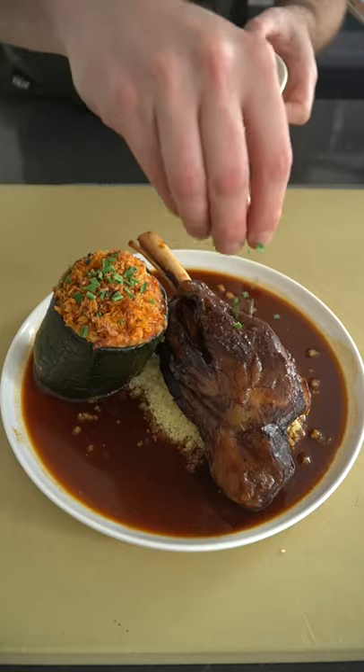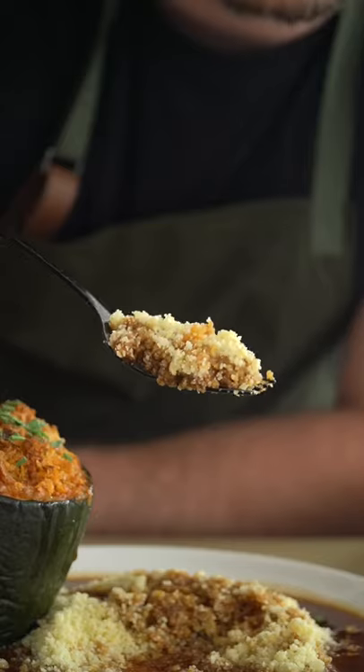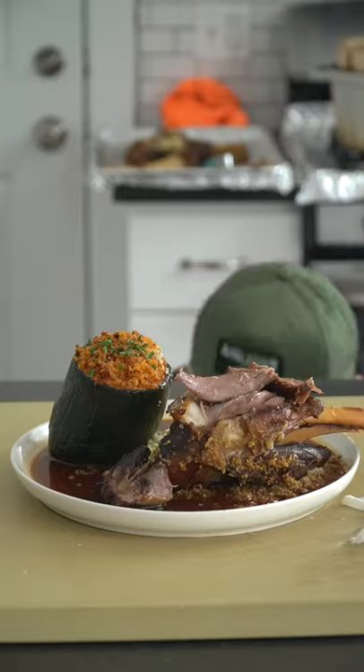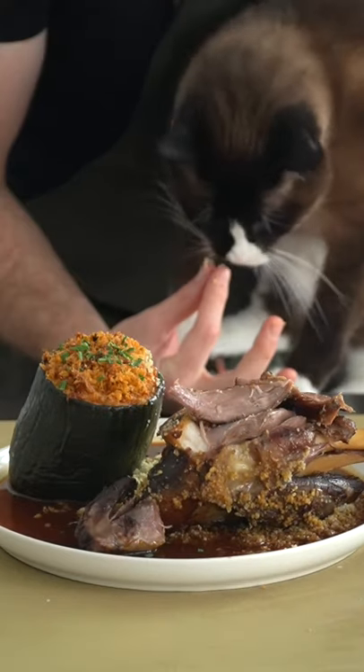I was feeling saucy, so I made some lamb shanks to go with my couscous in a chili braised reduction sauce. The couscous is really good at absorbing the sauce — that's one of the reasons I love it so much. And come on, if you got one, feed the cat.